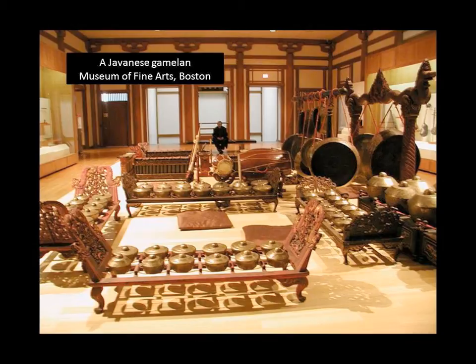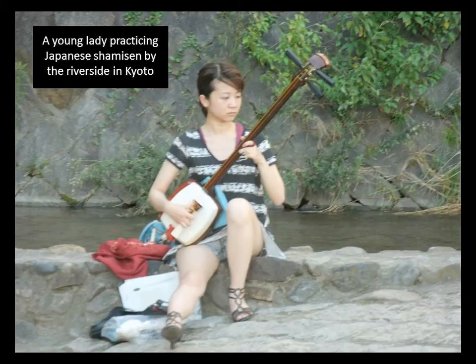I started out taking Sanshin classes at the University of Hawaii last year, which is pretty much the only place in this country to study anything Okinawan at an official university setting. And then this past summer, I was fortunate to find a teacher in New York City who offered private lessons. My teacher in Hawaii only taught classical Okinawan music, which is very slow and deliberate.